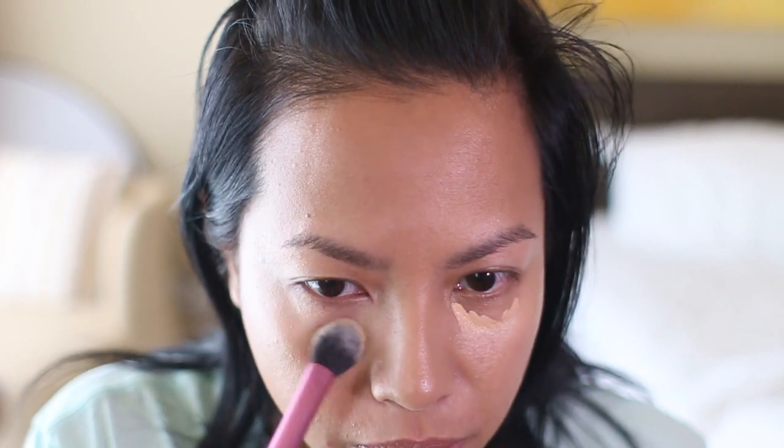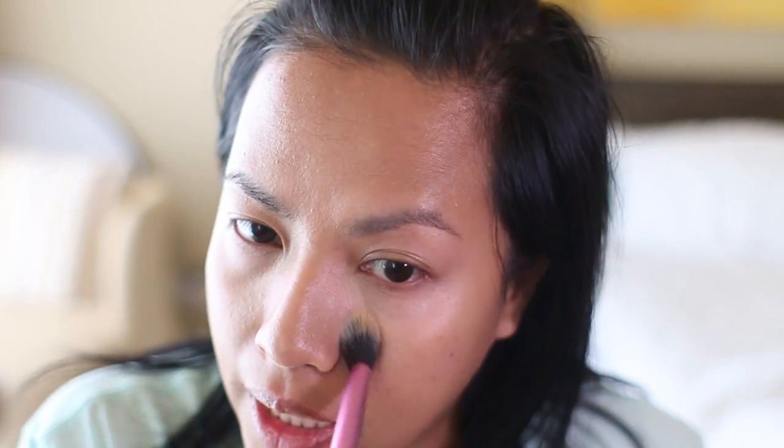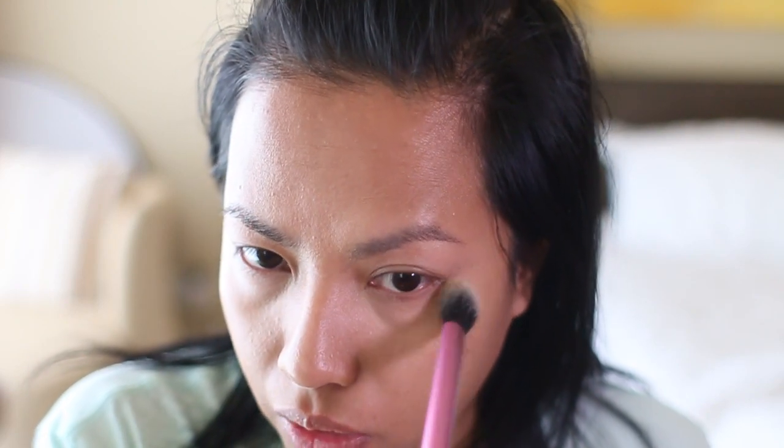I'm going to use my new Real Techniques Setting Brush to spread the concealer. The concealer's a bit thick but the color seems just right — it's enough to cover dark circles because I haven't slept well last night, and also enough to brighten the under eyes but not like the Kim Kardashian super-highlighted look. Maybe it depends on what color you choose, but the one I have now seems all right.